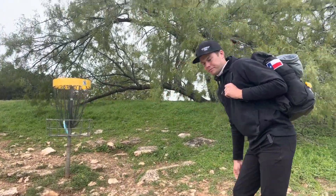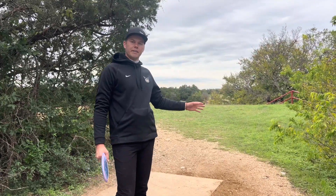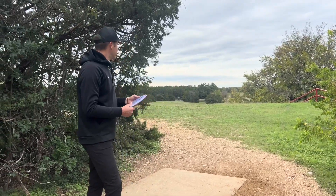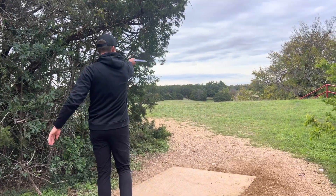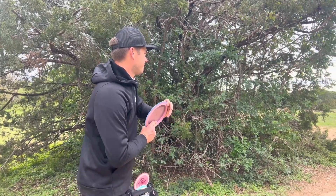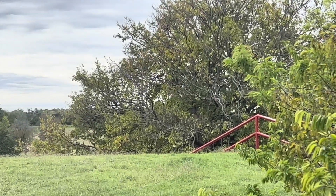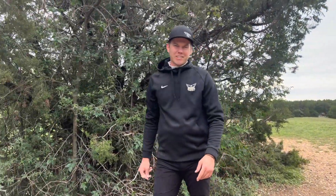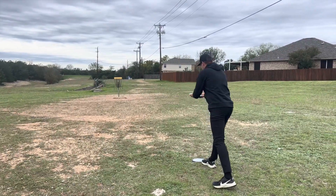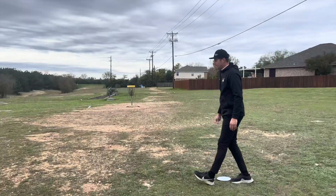Hole eleven is on the longer side of the par threes here at Cat Hollow — 400 feet straight ahead through these bushy trees. You can take the towering backhand hyzer if you have the power, but it adds extra distance. I'm going to take my flat Warbird and play the forehand out to the left, see if I got that big-boy forehand distance on this. I'm going to guess circle's edge or short. Blue Bonnet — trust the fade. It was there, I just didn't give it the spin.